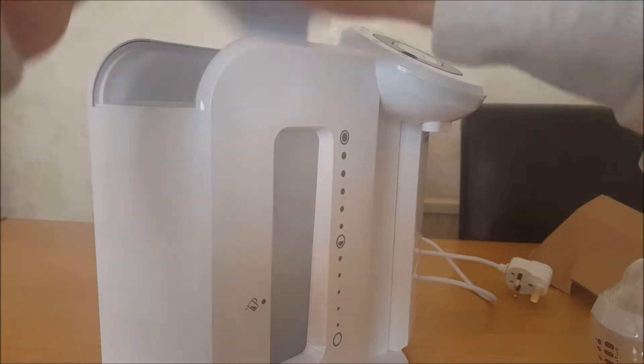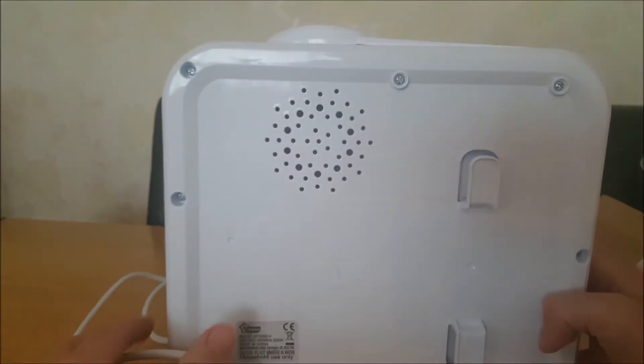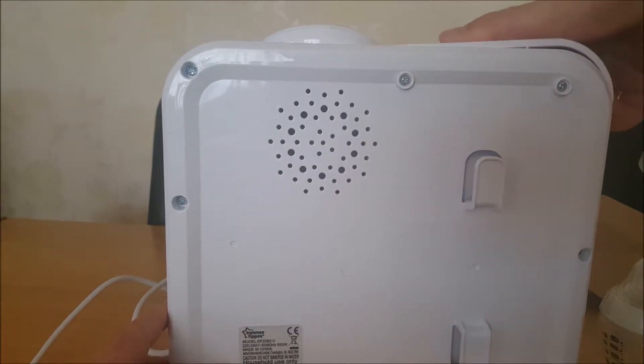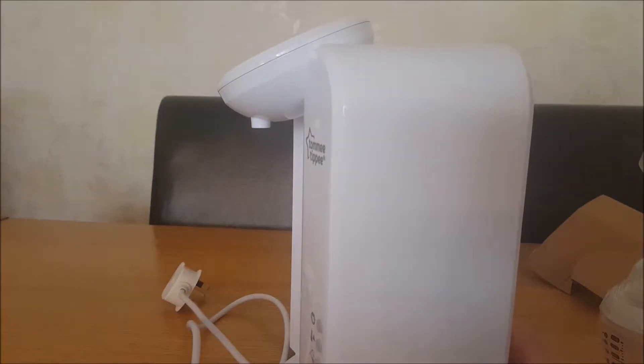The little lid can go back on, you just fill it up with tap water. On the back you've got a little hook for your cable.